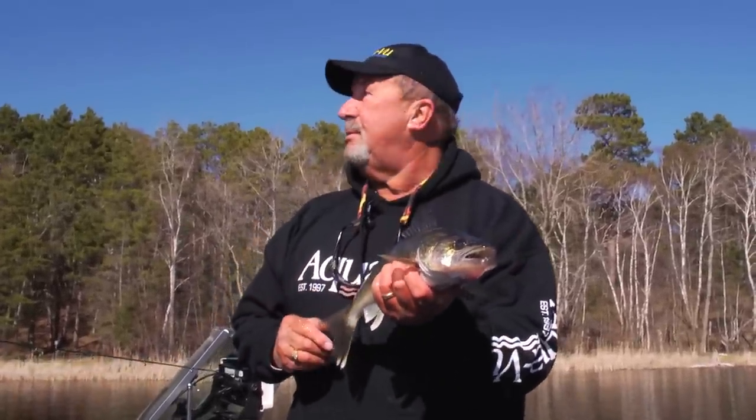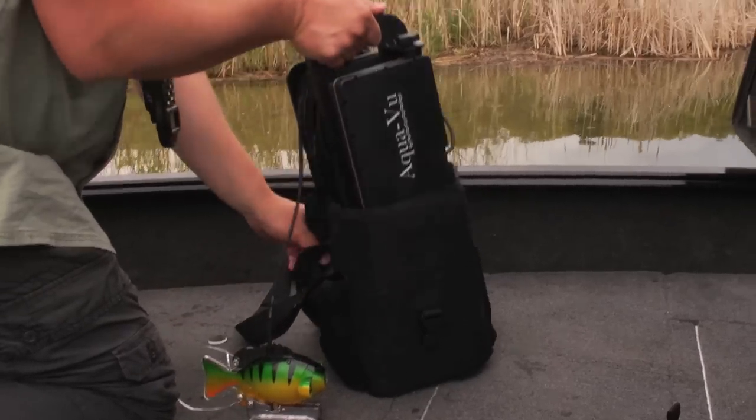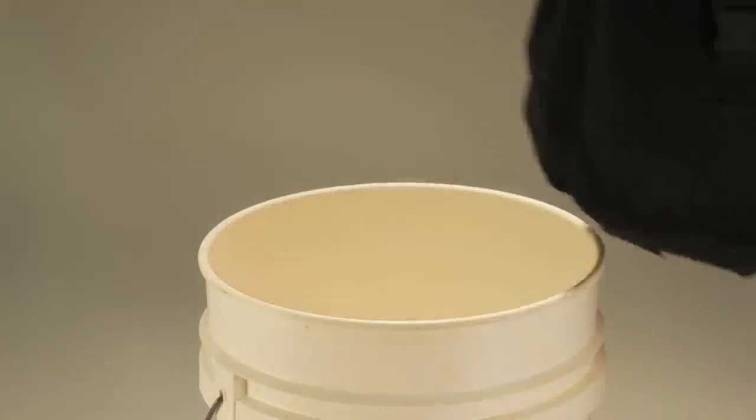Aquaview is absolutely number one in my world. These systems are ready to fish right out of the box. They store neatly into their custom carrying cases and also fit perfectly inside a five gallon bucket.